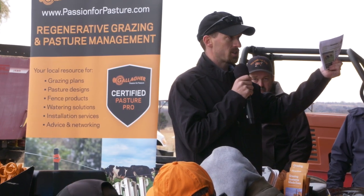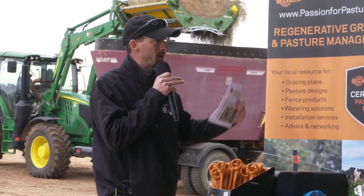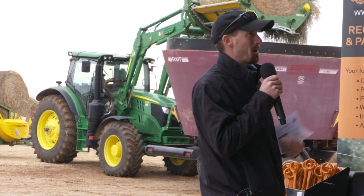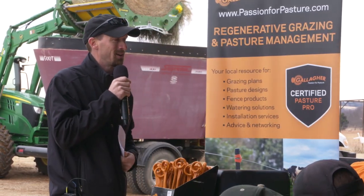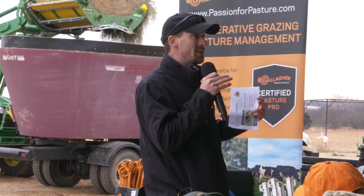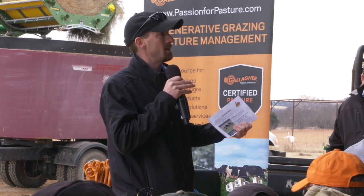All TDN is, is total digestible nutrients — it looks at the fraction of feed that actually goes toward supplying energy to the cow. When it's cold outside, give them a few more pounds of feed, put a little energy in them, put a little heat in them. Energy is used by the cow for reproduction, for maintenance, for walking around and grazing. So TDN is vital to that.